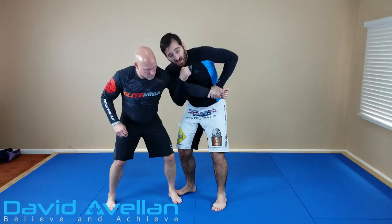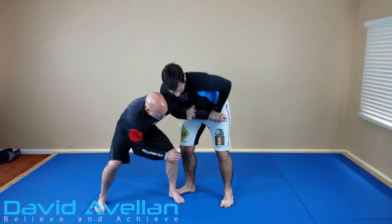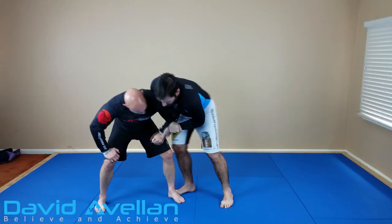So let me go ahead and break it down. What happens sometimes when you go for this standing arm lock, or any of the techniques really, is that the guy bends over strong — like really hunched down. This makes it harder to do the standing arm lock because you don't have a lever here.